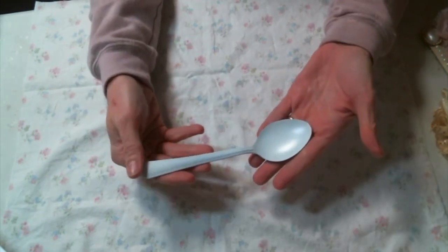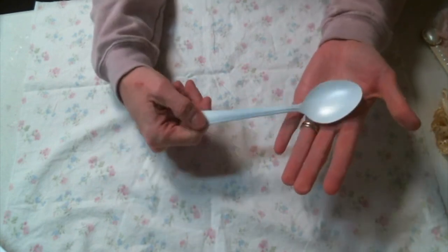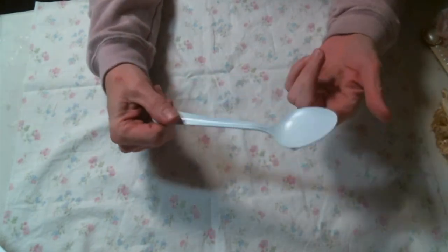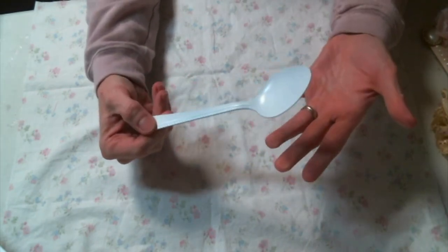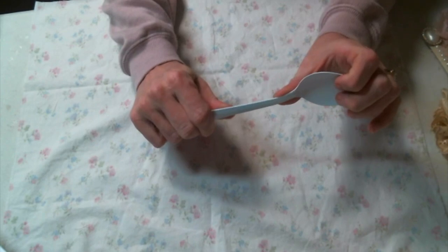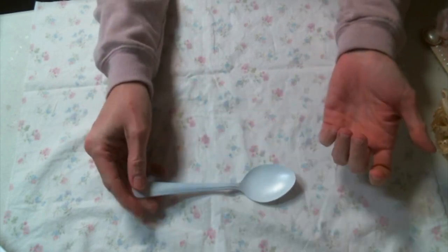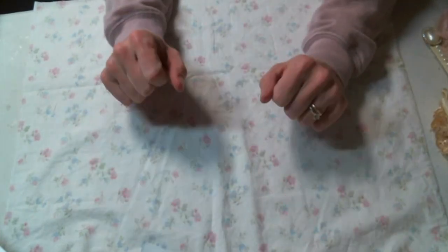I've never done an altered spoon, and I had it on my crafty bucket list, so I hosted an altered spoon swap in my Facebook group. I found a four-pack of these spoons at Walmart for like $0.97, and I spray-painted them white. They're very easy to bend and mold into whatever shape you might want, and I enjoyed these so much that I made three of them.